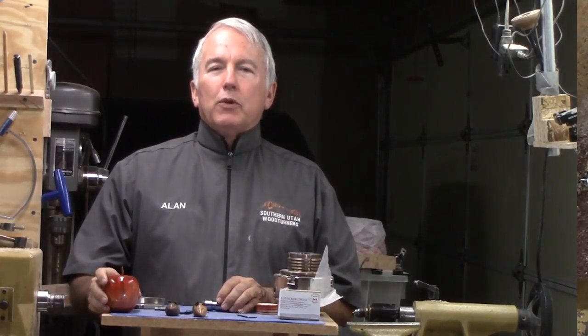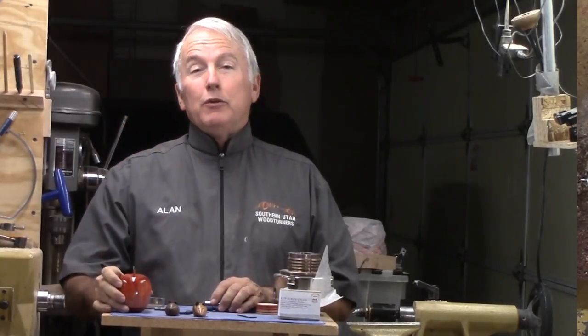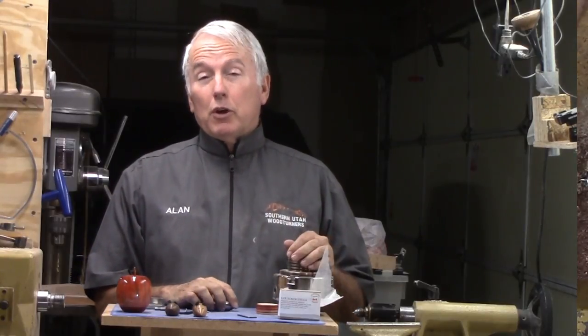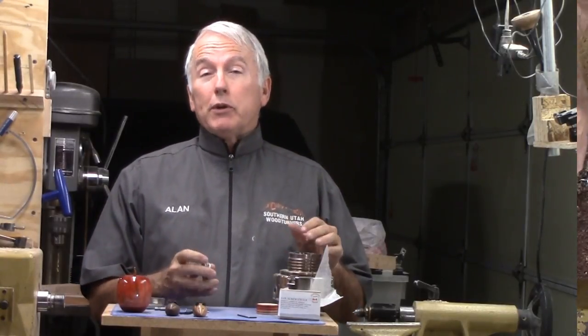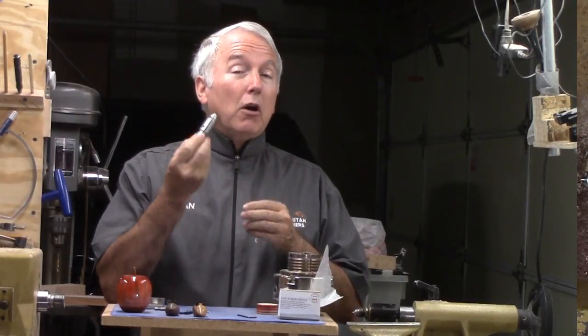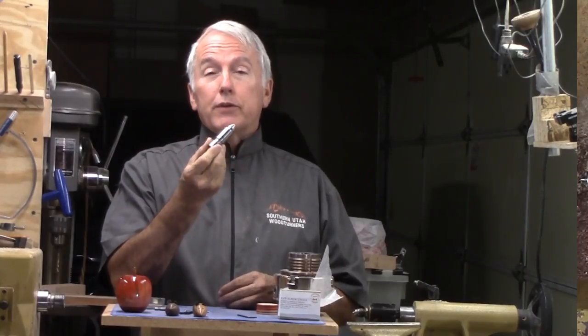Hi, Alan Stratton from As Wood Turns. In the last video when I made this nice apple using a new screw chuck, I didn't give you a lot of detailed screw chuck information. But in this video, with permission from Bert DeLal who actually made this chuck, I'll give you a little bit more explanation and a deep close-up of this screw chuck.